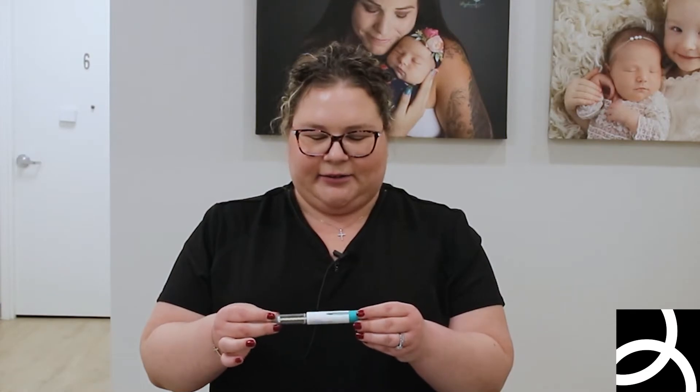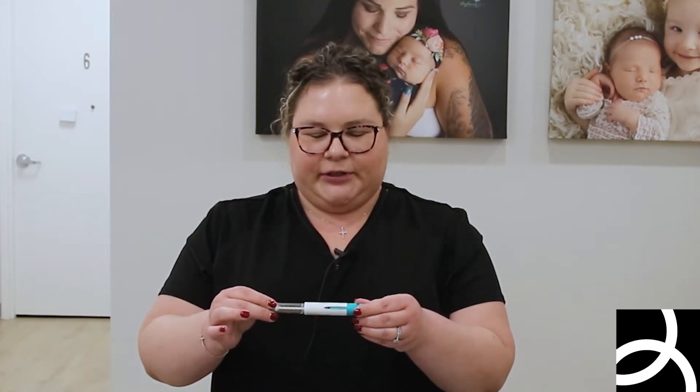Ovidryl only has one dose — it's 250 — so you can't really make a mistake with this. All you're going to do is turn this dial all the way until you can't turn it anymore, and you'll see 250 in the window. When you see that, you know you're good.